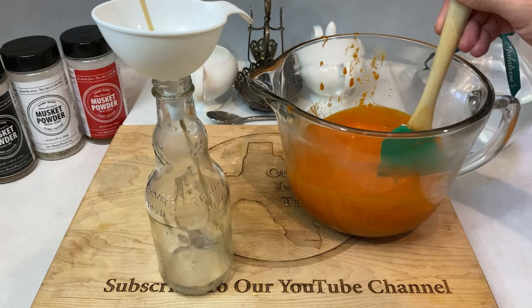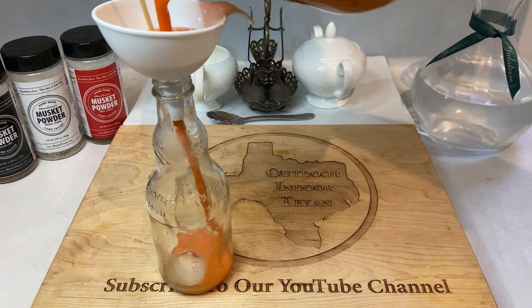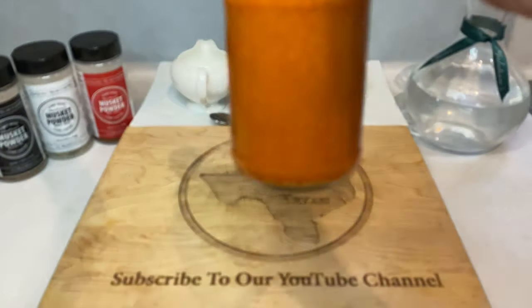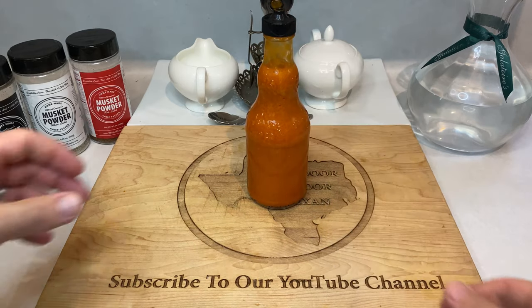Finally, grab a funnel and a sterilized hot sauce bottle, stir your sauce well, and then pour. And just like that, you're done. This particular recipe tastes very close to Frank's Red Hot, but in my opinion, much better.